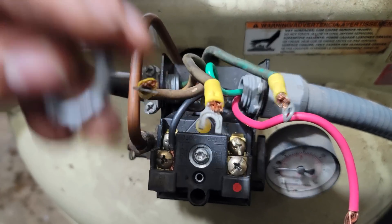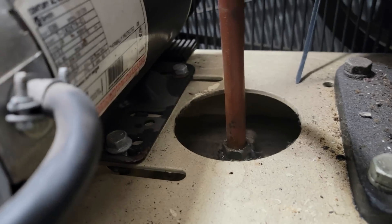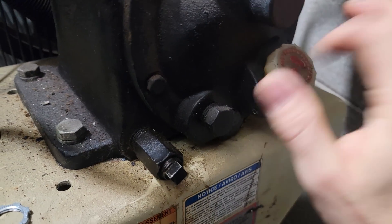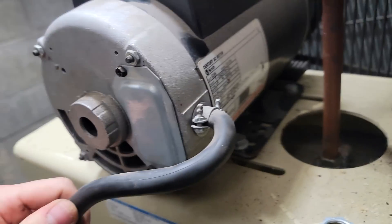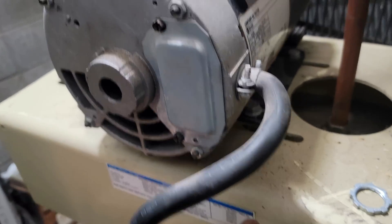Once the wiring is disconnected and the four bolts are out, the motor is free and comes right out. Don't forget to fill the crankcase with oil before putting the new motor in and powering it on. I'll show you where you have to re-drill if you want to save $150 on the motor.